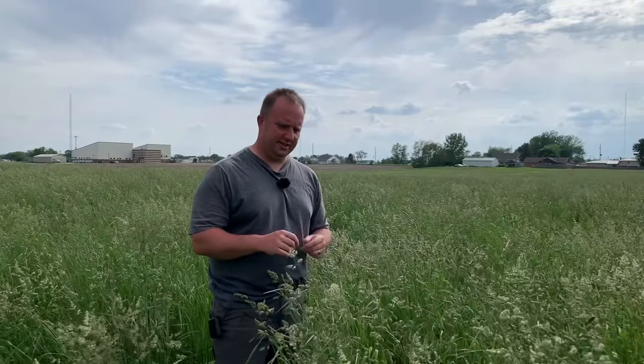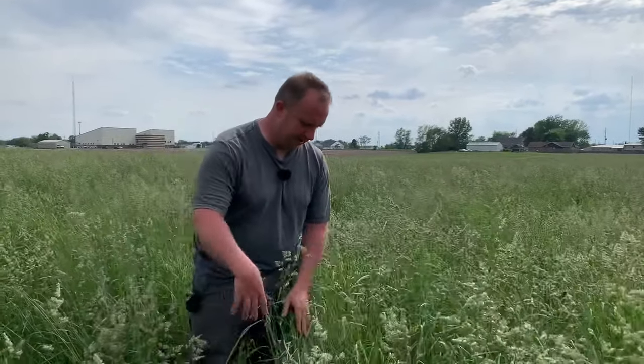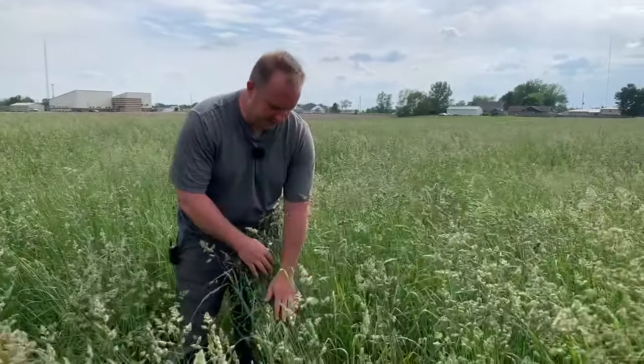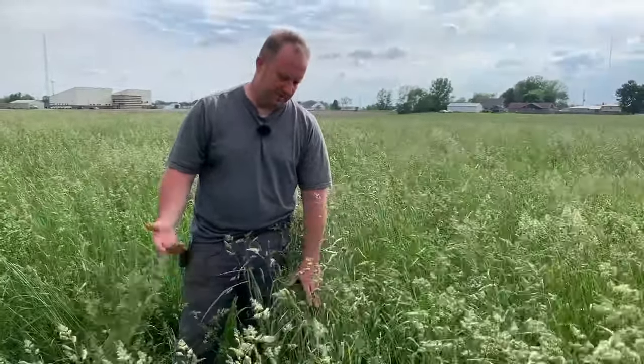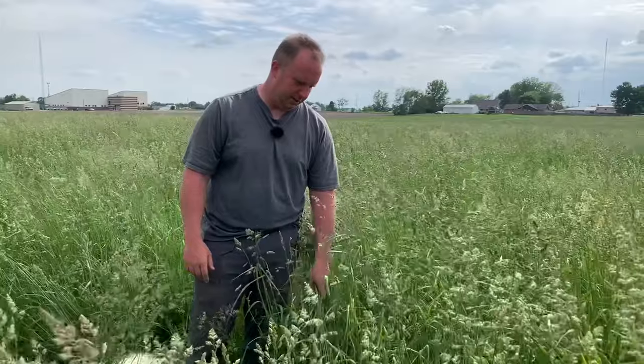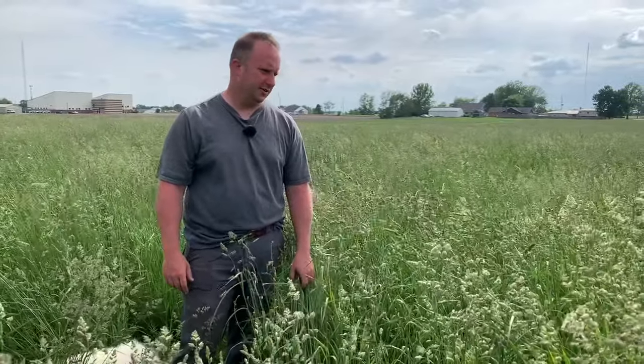But you'll notice that it's awfully darn tall and it's all going to seed. Some people may tell you that that is not necessarily a good thing to do, especially with your first cutting. The reason for that is you can see how stemmy this is. This is orchard grass, and you can see how stemmy that is — it doesn't make necessarily very good hay. It depends on the animals; goats will eat this up pretty good, but that stemminess makes that hay a little harder and a little less soft.